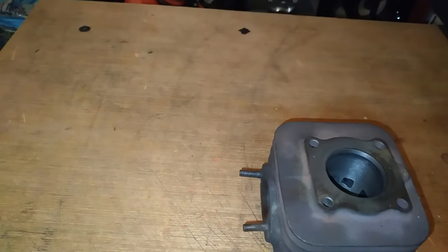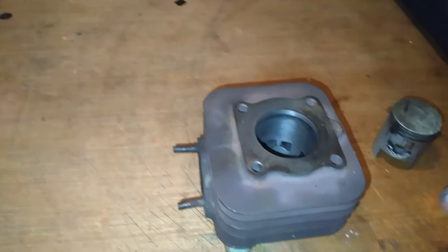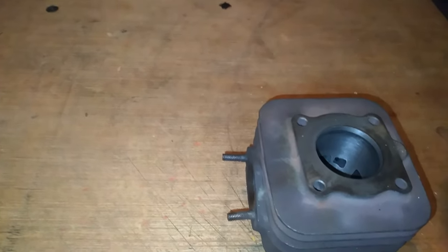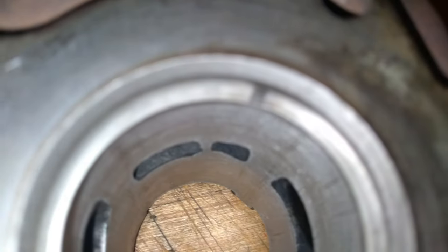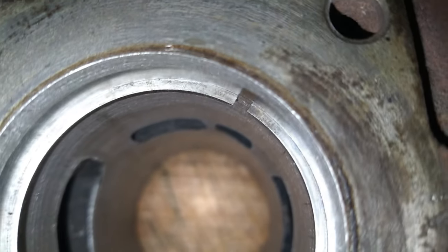Je vais vous montrer le pourquoi et essayer de vous montrer en vidéo. J'ai des jeux de cales, mais ce ne sont pas les meilleurs. Je vais quand même déjà juste mettre le segment pour que vous regardiez le jeu. Regardez le jeu — je vais essayer de vous mettre le segment dans l'autre sens pour que vous voyiez mieux. Je vais vous dire le jeu qu'il y a, parce que je l'ai mesuré : il y a 1,90 mm.